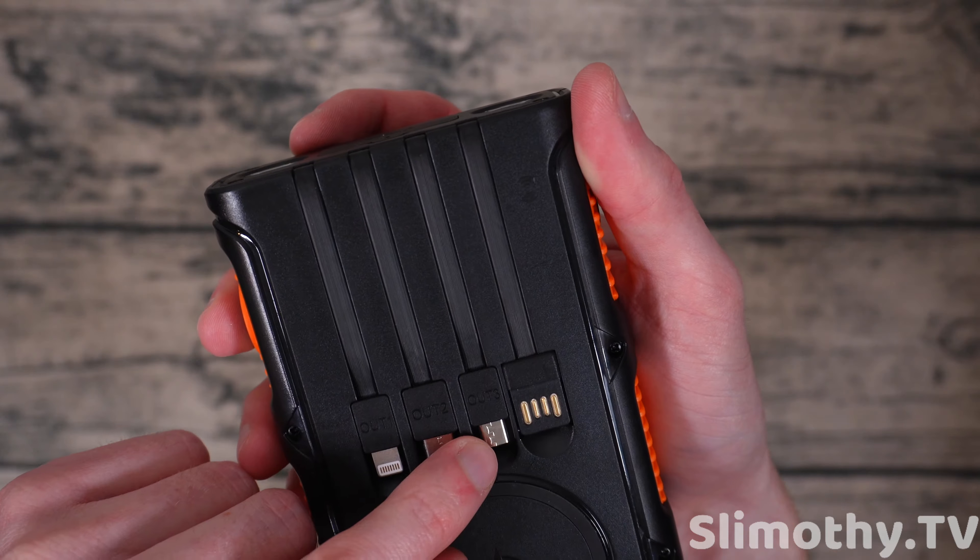On the front there's a USB-C slot, two USB-A ports, and what looks like a Lightning port. Wireless charging is enabled, so let's grab the iPhone 14 Pro and test it — pressing power to wake it up, and there we go.